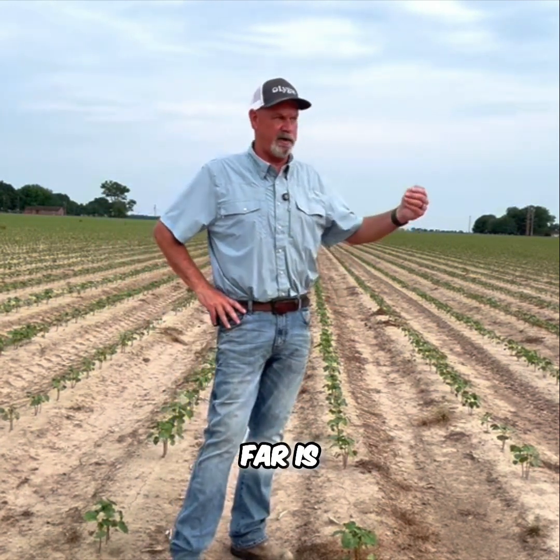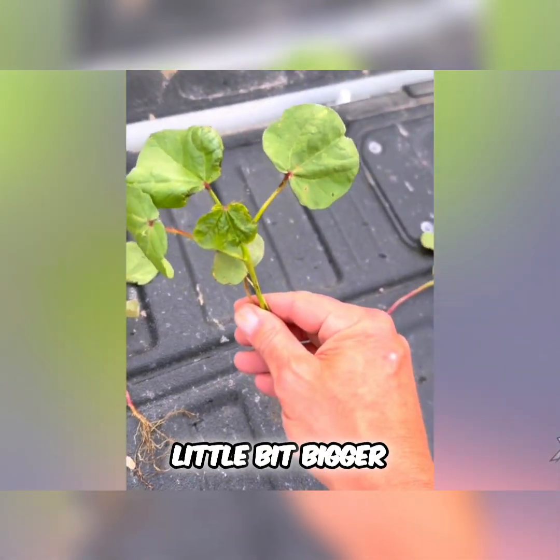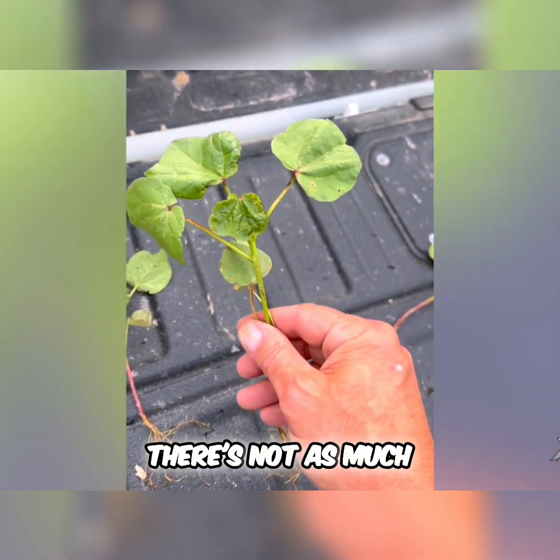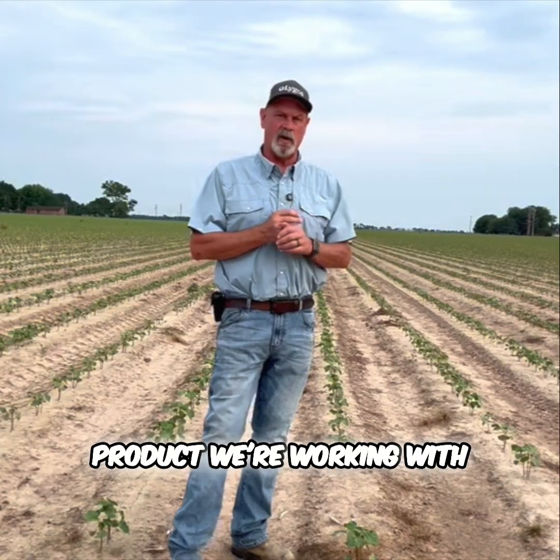What I've seen in this plot so far is, where we have the Sotelus out, the cotton is a little bit bigger, leaves look better. There's not as much damage on them and the root system actually looks better. So this is a product we're working with this year.